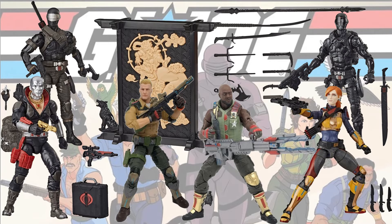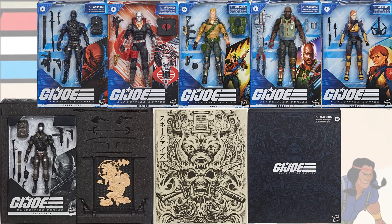Here are all the figures loose so you can compare them all. That is actually distributed with these three figures that have been revealed.